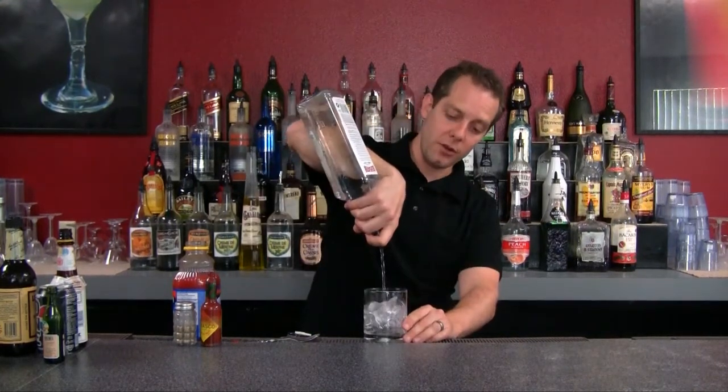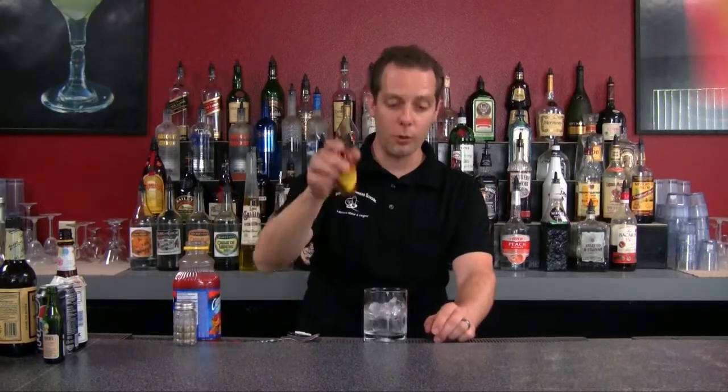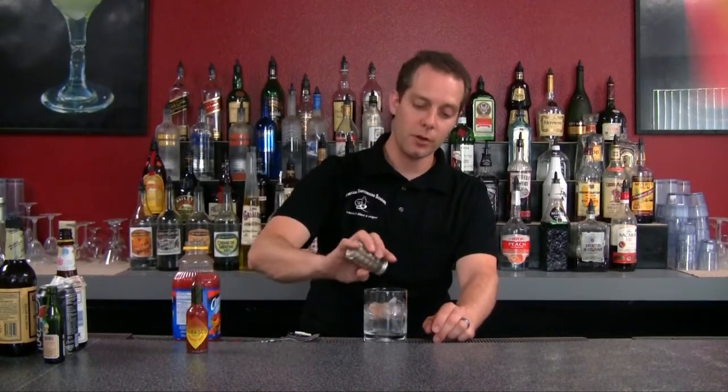Let's do a six-count, or ounce and a half, of gin right here. And then we'll go with a couple dashes of hot sauce, some fresh pepper right there.